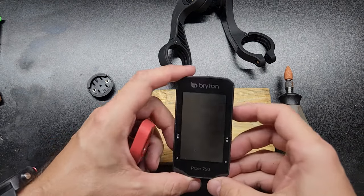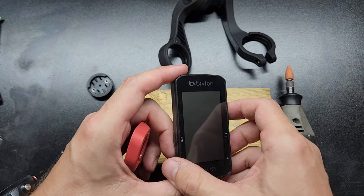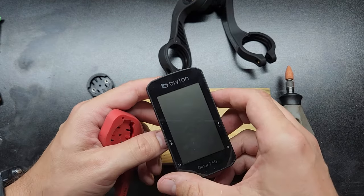Hey everybody, this is just a real quick video for anybody who might have one of these Brighton computers. This is the Ryder 750. It's probably the same for them all, and I noticed other people mention this too.